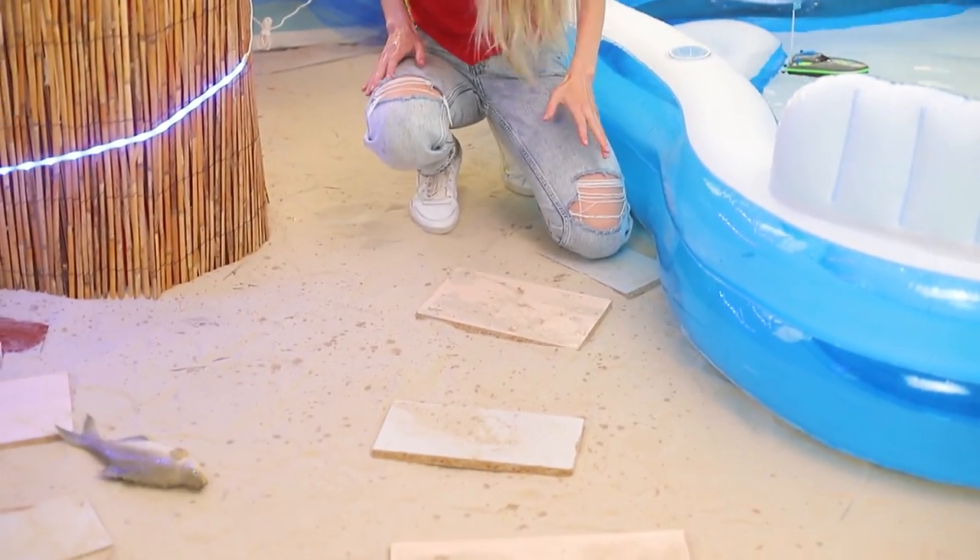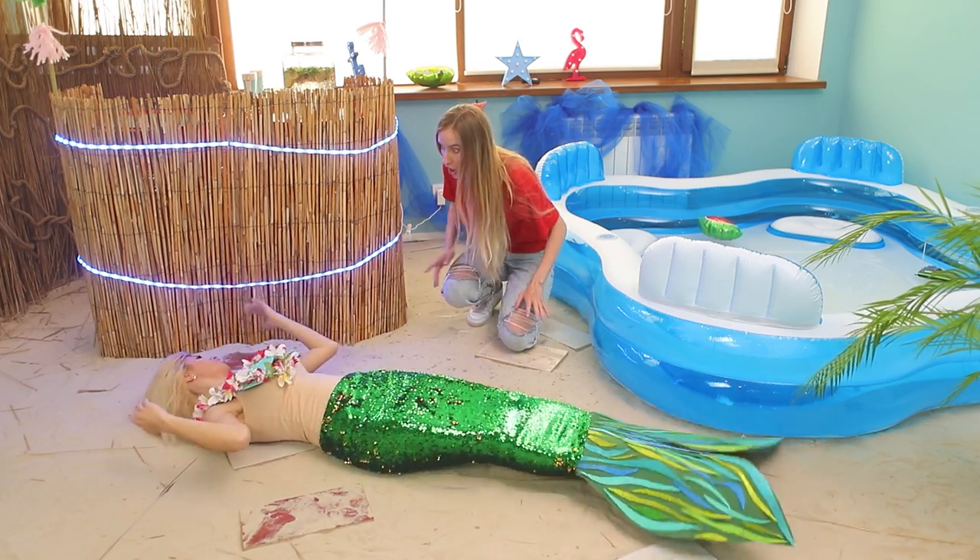You never know what you might catch in your own pool! Wow! A real mermaid!